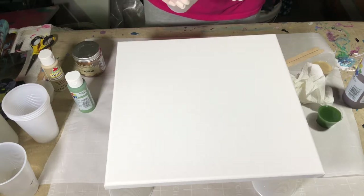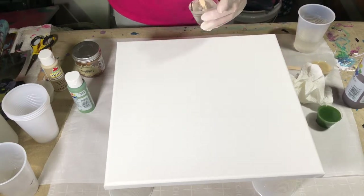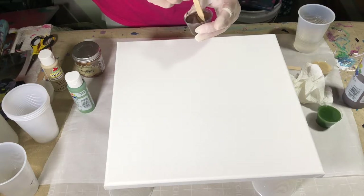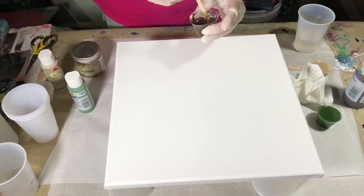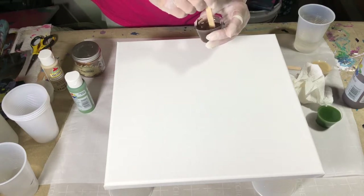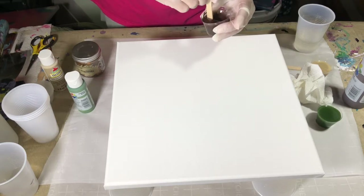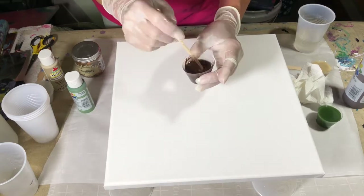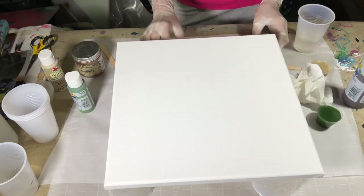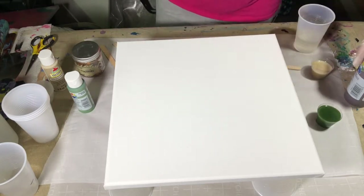Be sure and read your resin instructions — each of them are different. This one I've pulled my instructions out; it's been a while since I used this one. It is a one-to-one part ratio. I've also elevated my project because your resin is going to flow over the edges a bit.